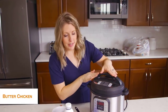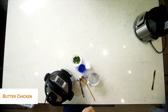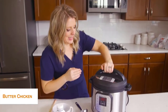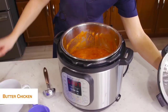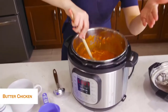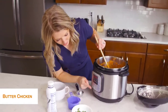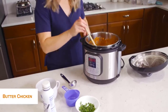Our butter chicken is all done. It's been releasing on its own for about five minutes — exactly where we want it — so now we're just going to turn the little knob to venting. Once all the pressure is out, open the lid. It's pretty liquidy because I added that water, but we didn't get the burn notice, which is good. So we're going to turn it to sauté by pushing cancel and then sauté, and we're going to cook off some of that water.